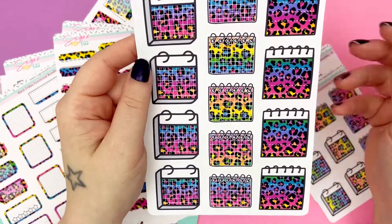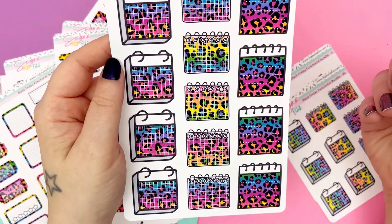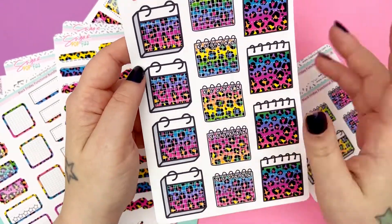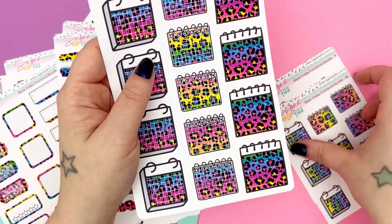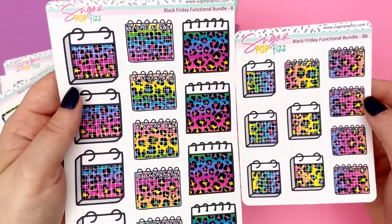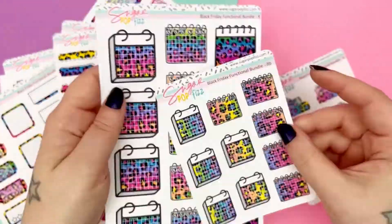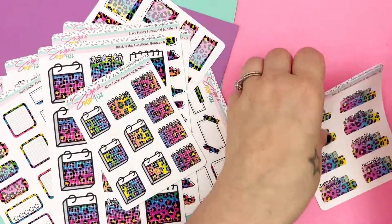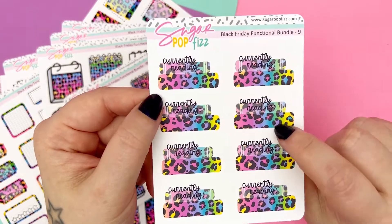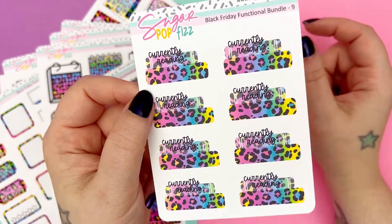And then we have our calendar boxes and our notebook back boxes. These are fairly large — the width of a full box, more or less, give or take a little bit. And then you also have a smaller option of the same boxes. So if you want big, you want small, you want both — grab them. And then of course our currently reading stickers, which are dimmed down just a little bit so you can write in it and see the text over it.